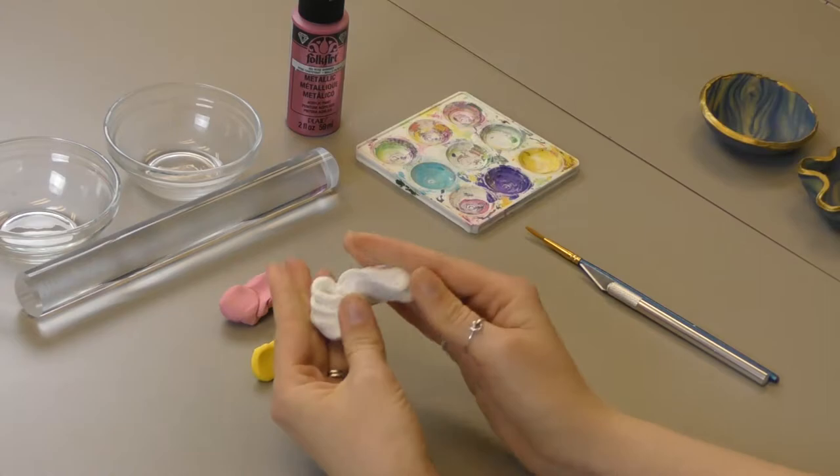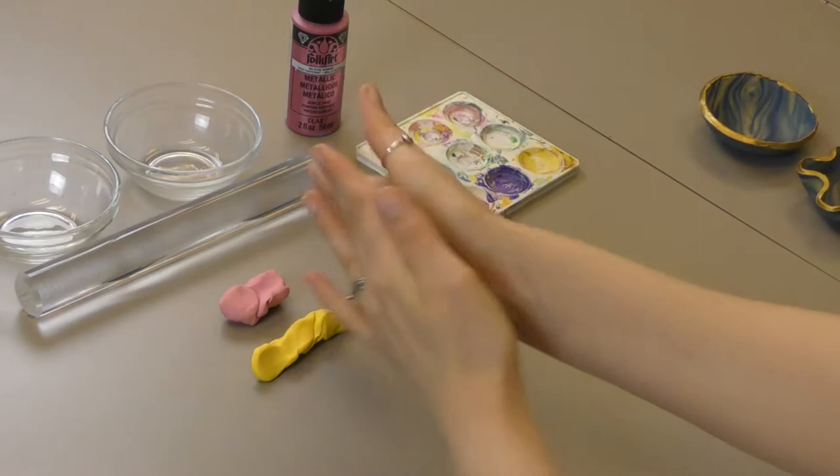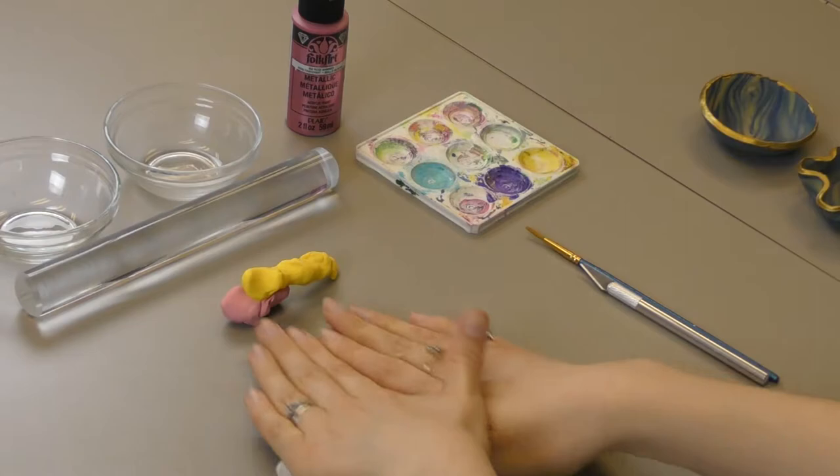What you're gonna need to do is pick your colors, warm them up with your hands, and once they're warm and malleable you're going to make little snakes out of them like you used to do when you're a kid. You're gonna roll them out, and you're gonna do them each separately before we start combining them.